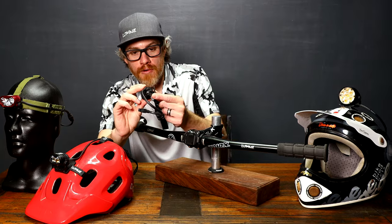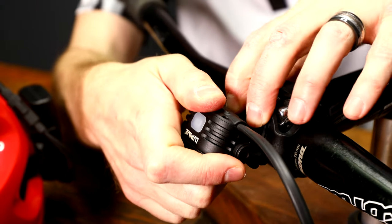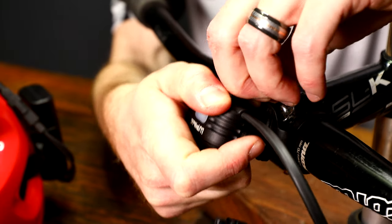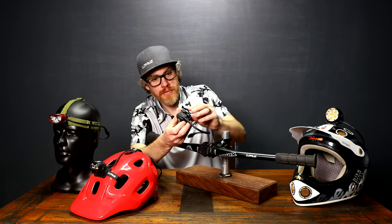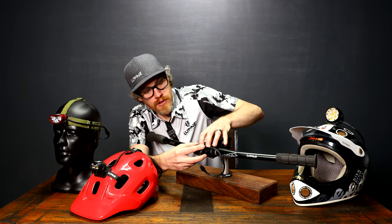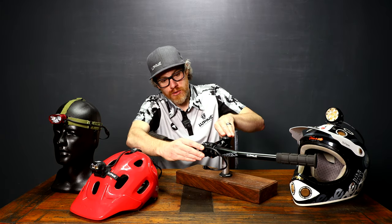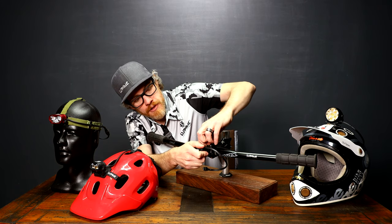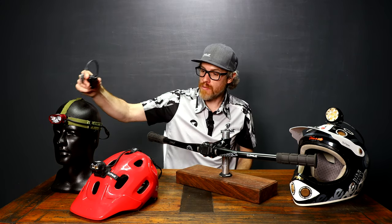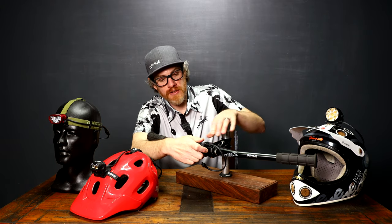All you need is to make sure you have the appropriate front click mount for your lamp. Line everything up and it clicks into place. Rotate your light and it's ready to go. To remove, rotate the light down — there's a little tab in the back, push that, and the light comes out. This lamp can then be moved around to any one of these different mounts as you see fit.